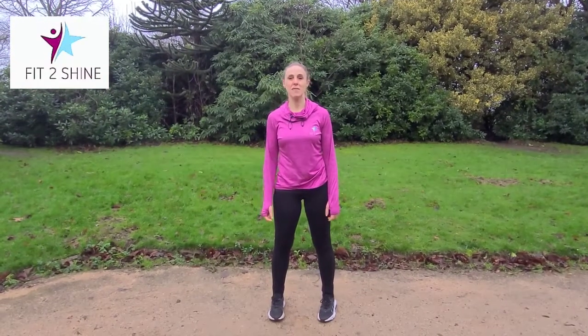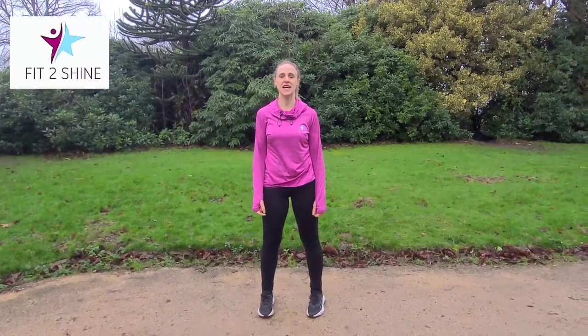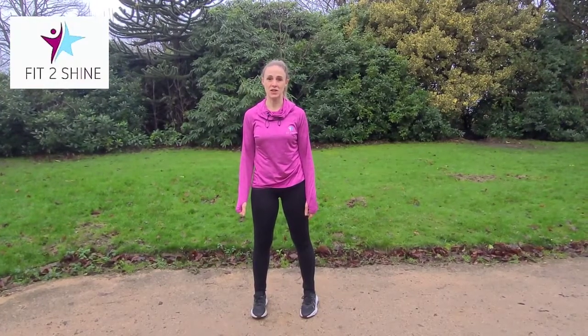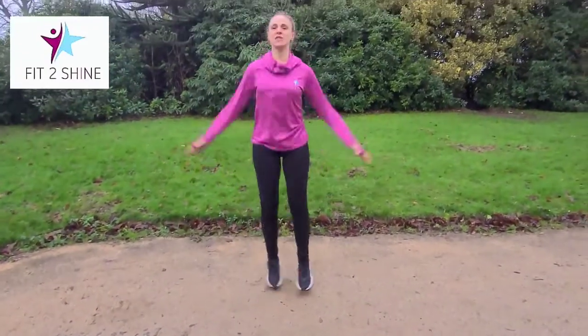Today we're doing a five-minute workout so you can do this anywhere. We've got five exercises, each exercise is 45 seconds and then 15 second recovery, and we're doing cardio. I'll start my timer and off we go — jumping jacks.